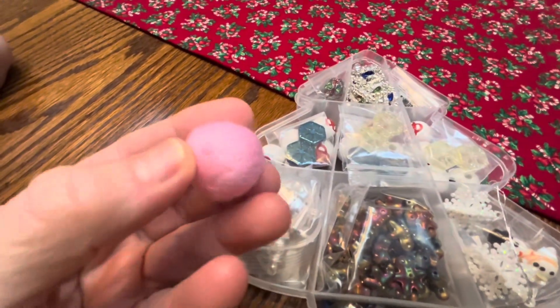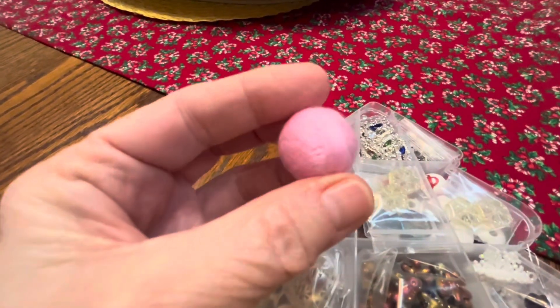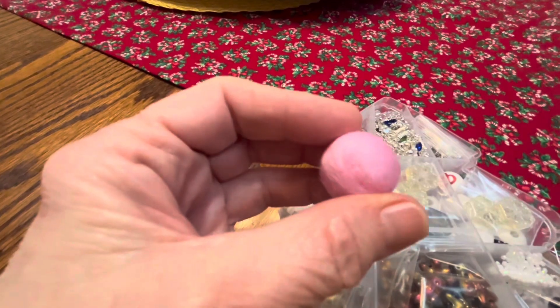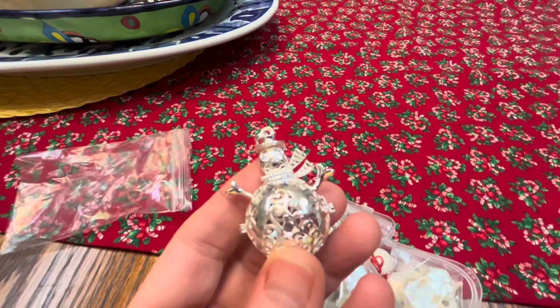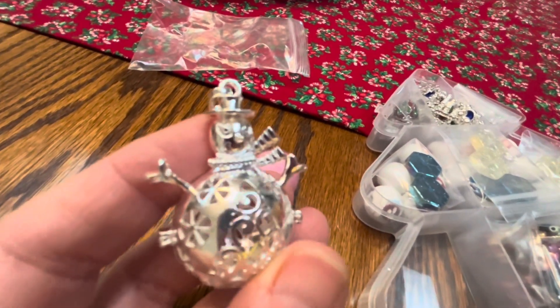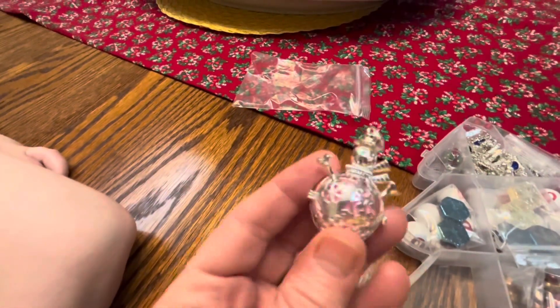The first thing I'm drawn to is this. I'm not really for sure what it is — it looks like a wool ball. Well, I'm wondering if it goes inside something. I guess it goes inside this little guy — isn't he cute? You know what, I bet you could take essential oil drops and put them on that ball, then put it inside the snowman. Yep, that's exactly what it is.